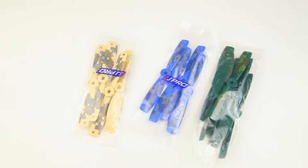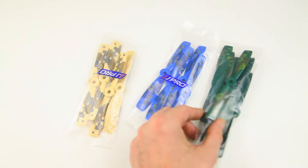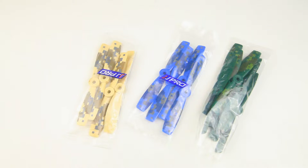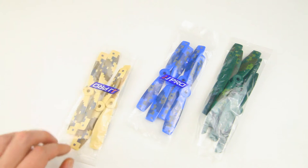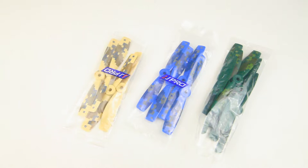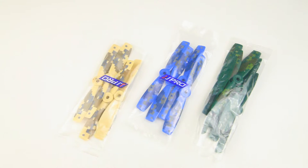The quadcopter comes with a full set of propellers. At Banggood you don't have a choice in colors - you get a random one from three options: sand camo, blue camo, or green camo. You also get a full set of spare propellers. These are 5045 bull noses - they're probably good to get to know your quadcopter, but after a few crashes they'll be spent and I have a nice upgrade for them.